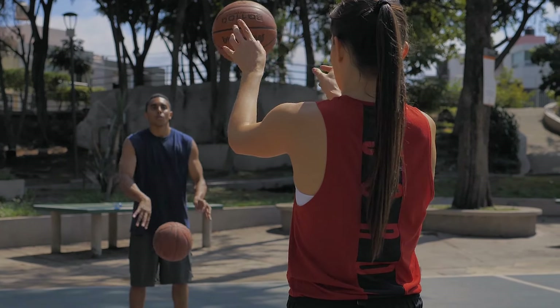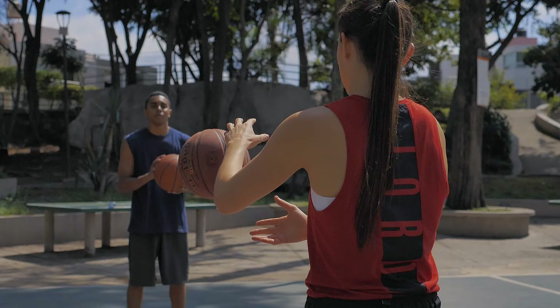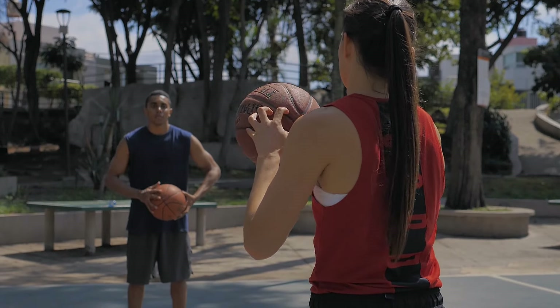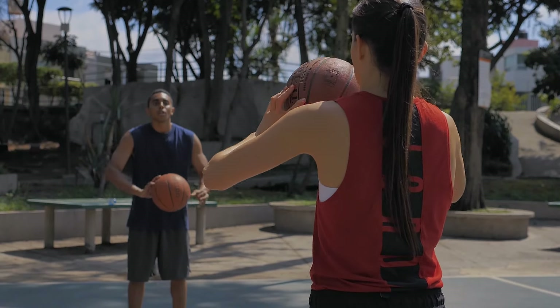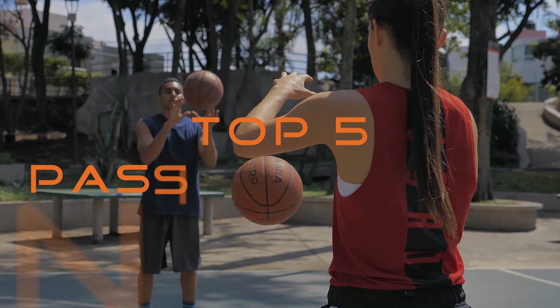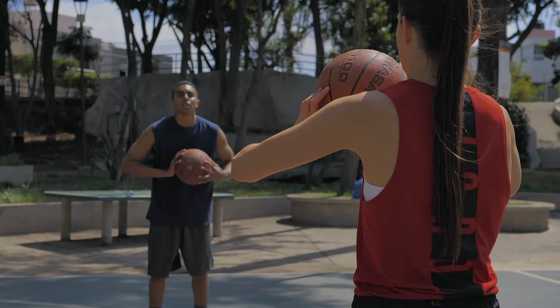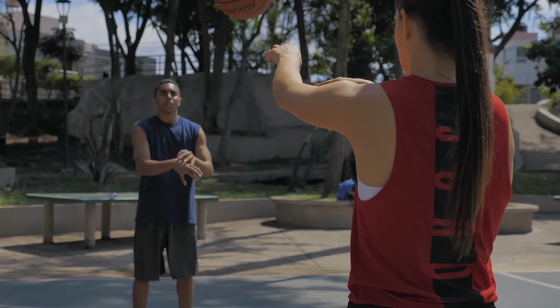Stationary partner passing drills where two players face each other and pass the basketball are okay to work on basic technical skills. But thousands of chest pass repetitions won't get your players anywhere in the long run. In this video, I'll show you five game-like passing drills to take your players to the next level, score more points and win more games.